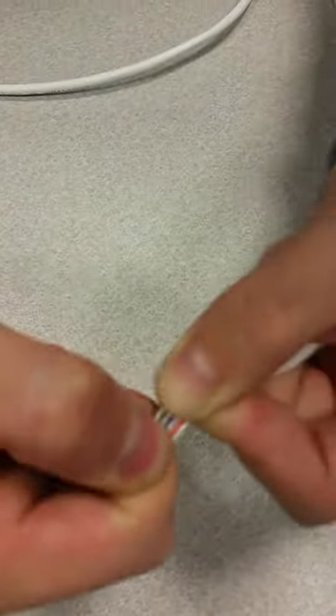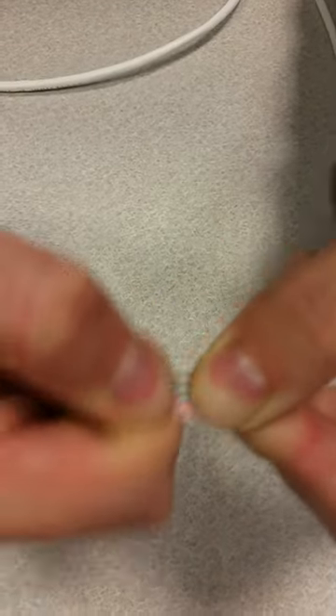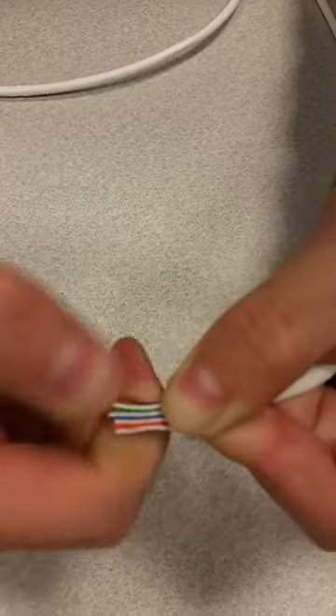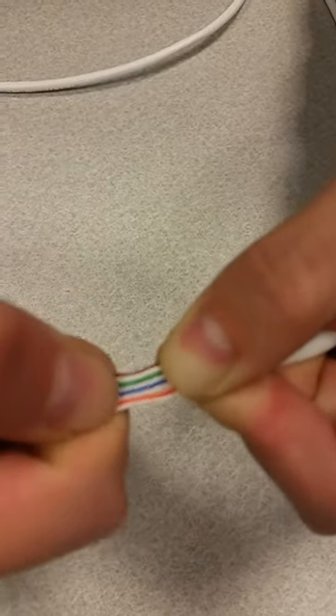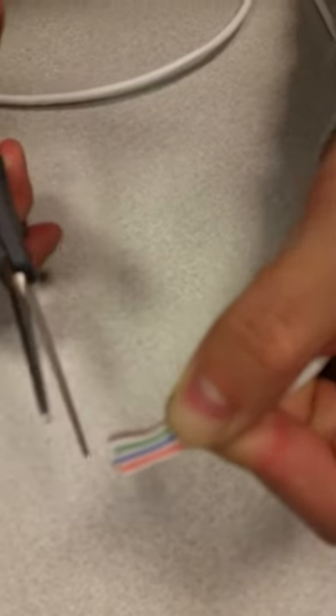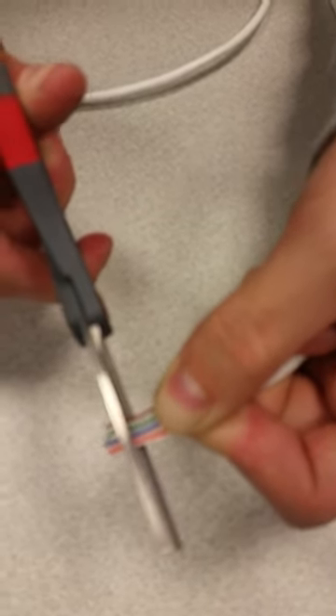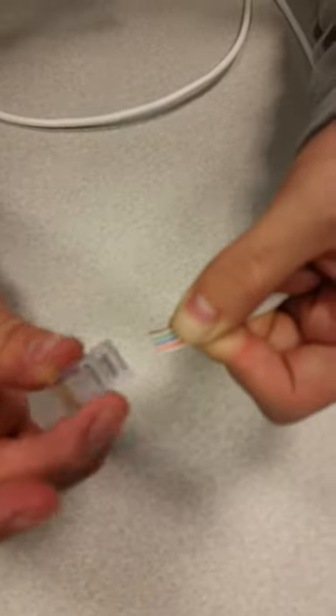Now try to straighten it as much as you can — just put some pressure in there. It'll take some practice to get this done, but you'll be able to do it in no time. Then we'll go ahead and cut about the amount of the RJ45 connector.